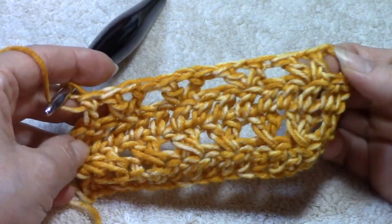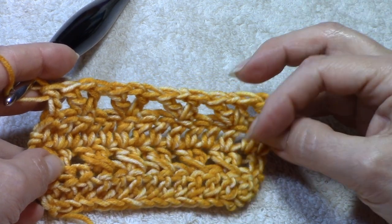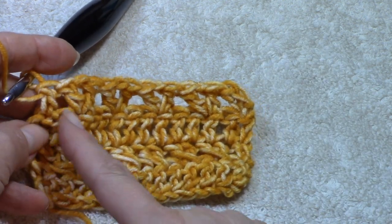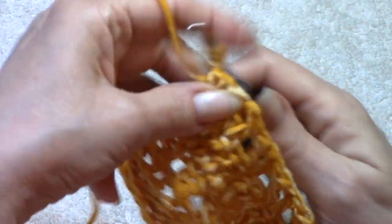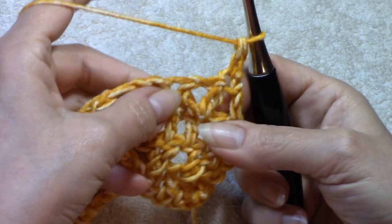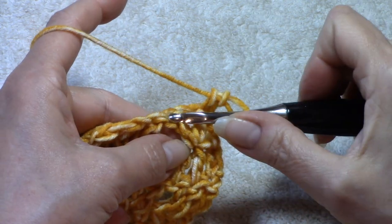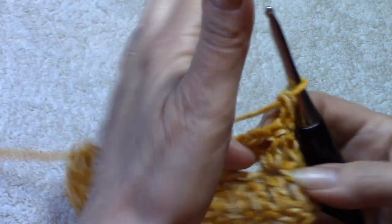Recapping the V-stitch row: work your alternate in the first, skip the next, V-stitch in the next, V-stitch in the next — skip two, V-stitch, skip two, V-stitch — across to your last two, skip one, double crochet in the last. That completes row four. Now begin row five: turn your work, alternate double crochet into the first, and then work a double crochet into every double crochet and every chain-one space of each V-stitch all the way across, with a double crochet in the last.